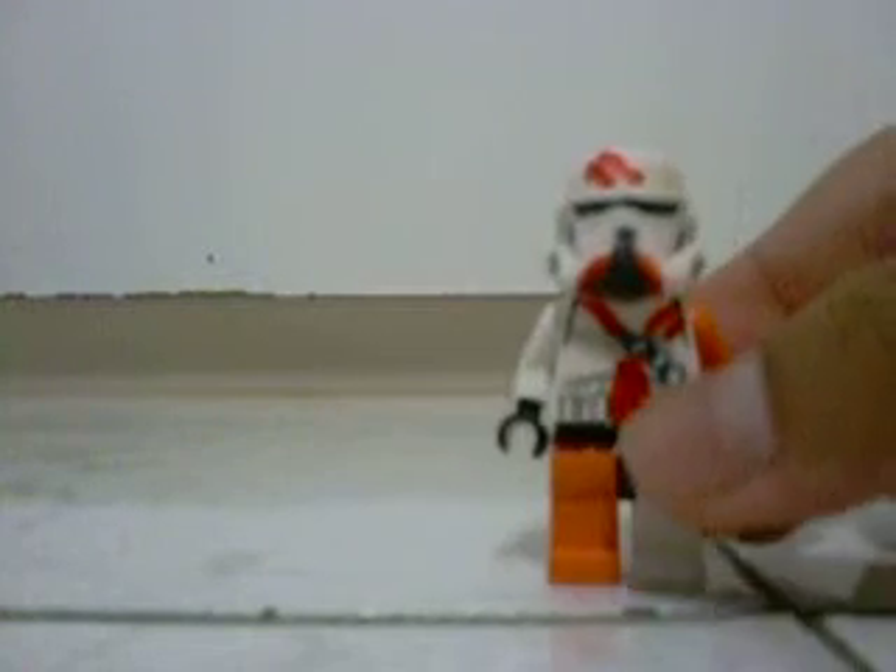Hey guys, this is LEGO Commander Coats 93. I have a real big surprise for you. It's one of my best clone customs, and it's called 212th Airborne Trooper.